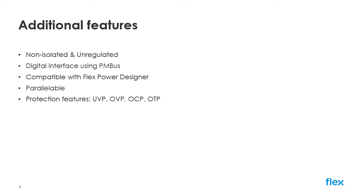For higher powered applications, paralleling of multiple modules is possible using droop load sharing techniques, offering an easy, straightforward method of scaling your power requirements. The device also comes with a full suite of protection features including under and over voltage protection, over current protection, and over temperature protection.